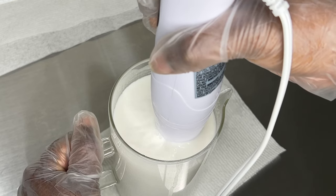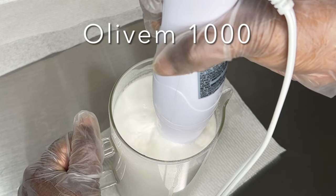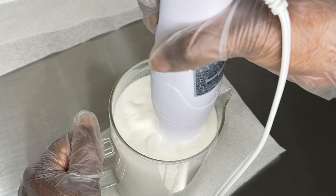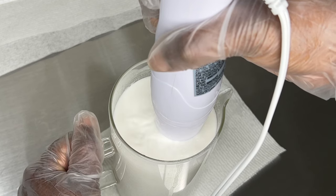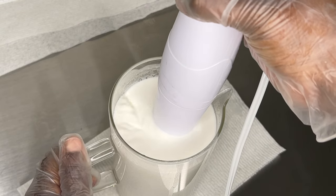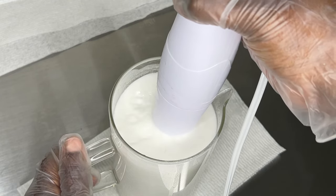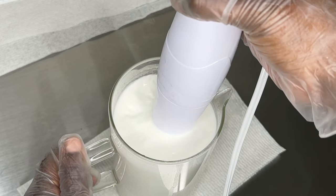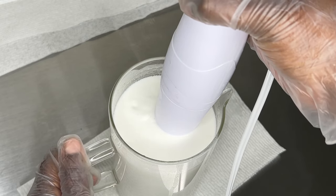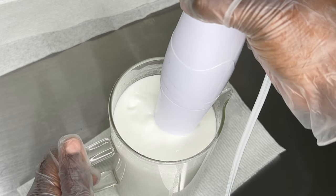Some emulsifying waxes are different. Olive M1000 can be a little temperamental, so you might want to stick blend for two to three minutes and then switch to a hand mixer. With other waxes I use — Emulsifying Wax MF, Montanov, and Ritamulse SCG — I never have that problem; I just stick blend for three to four minutes and I'm good. Take your time: you don't want to stop after a minute or two and come back 20 minutes later to find your mixture has separated.